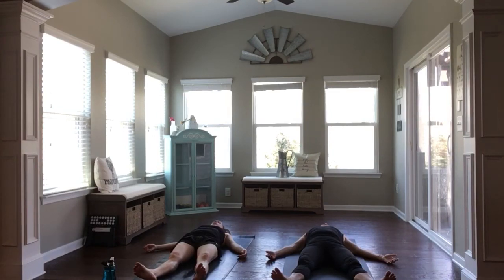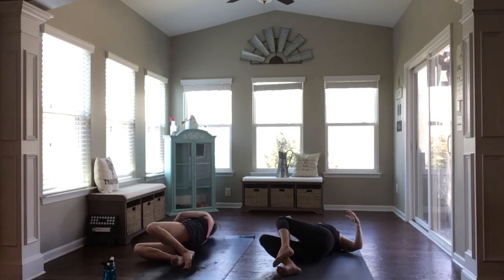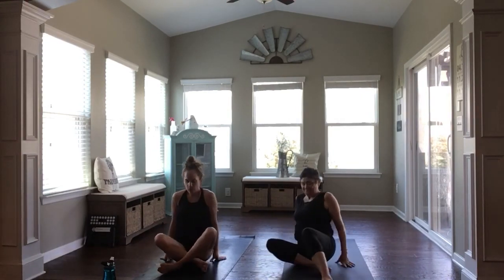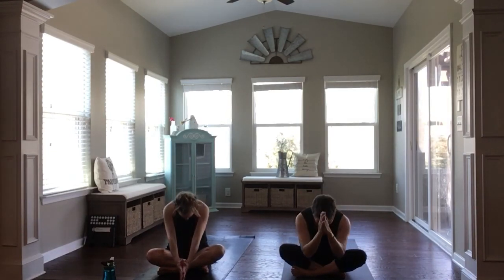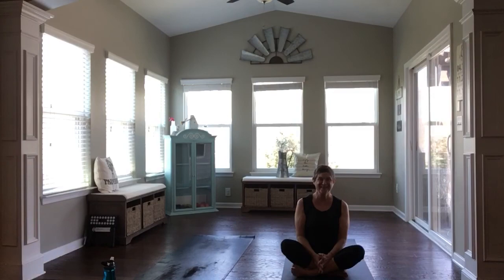Stay here if you have the time. And if not, slowly begin to draw your knees in towards your chest. Rolling to the right side. Using the strength of your arms to press to the seated position. Sit up nice and tall as you bring your hands to meet at heart center. Taking a full breath in and a full breath out. Thank you so much for sharing your practice, your time, your energy with us today. Hands come to forehead center. Namaste — which simply means the light in our hearts bows to the light in yours. Have a great day.